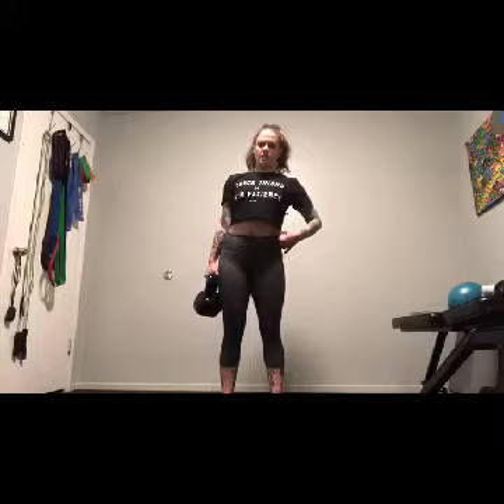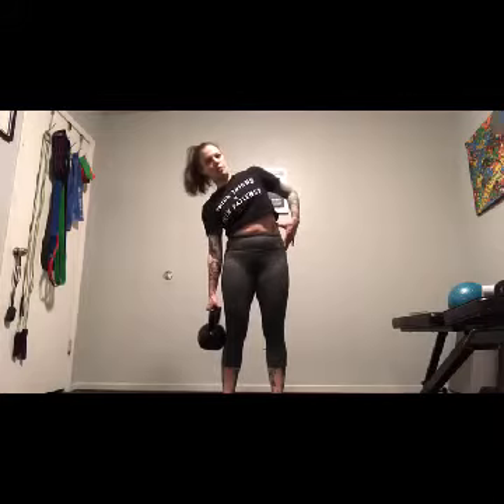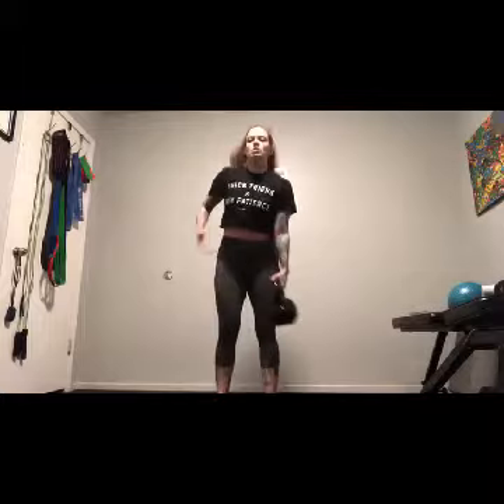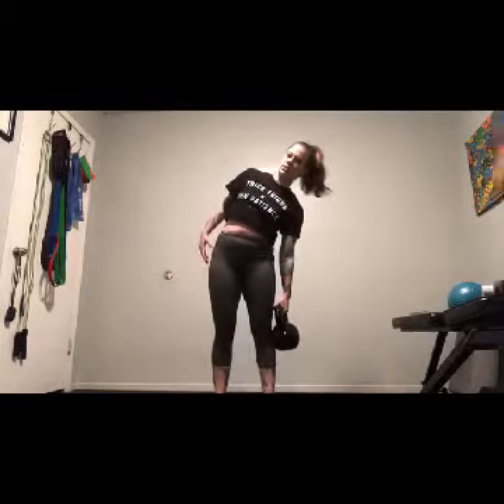I'm going to tip towards the weight and back up to center. This works the opposite side of your body from where the weight is — tip and back to center. I'm not going too far, and I'm making sure I am not tipping front or back at all, just to the side. I often tell my clients they're like a little teapot — tip me over.